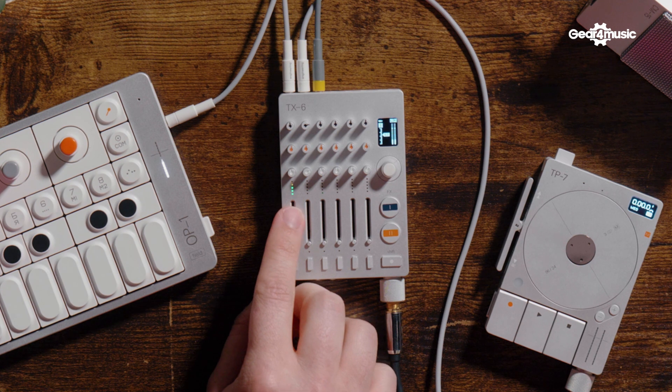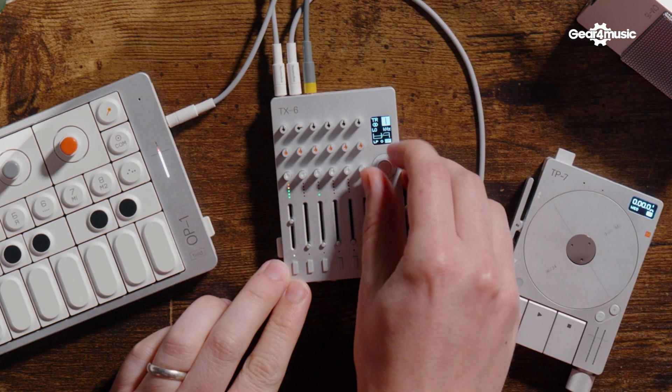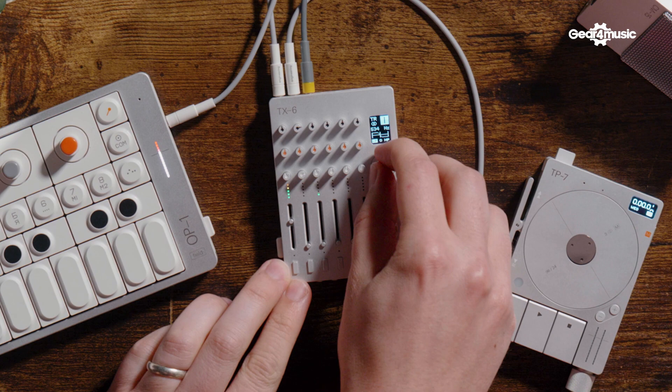So the fader there gives you control over a sweepable filter — this is per channel. You can really take the bottom end out. This is more for quick mixing — if you wanted to introduce a drop, or perhaps scoop the low end out to make space for other stuff going on in the mix.